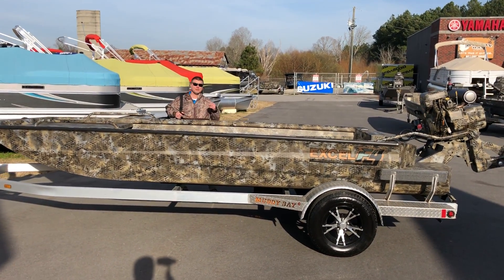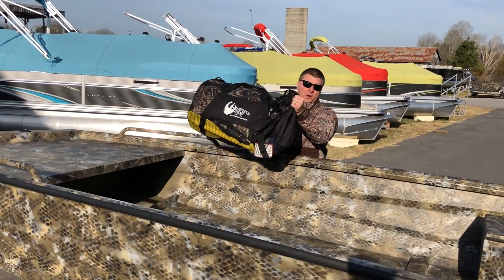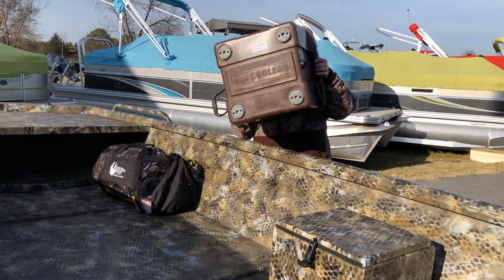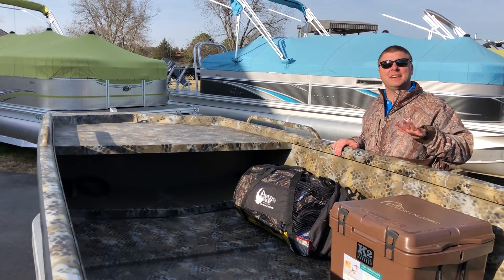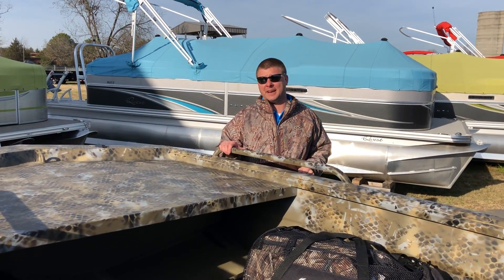Xcel has answered this in resounding fashion with their Xcel F4 Pro hull. As you can see, lots of space in this boat for all your gear including coolers, people, dogs — you name it, you got it. Hand to boot, this is the lightest F4 Xcel has ever built. So get great performance with that surface drive on the back.